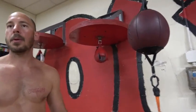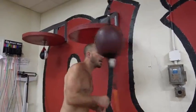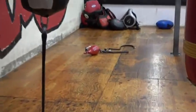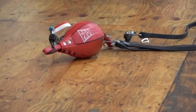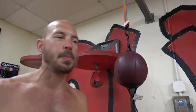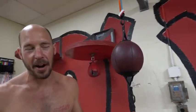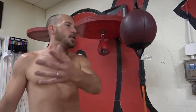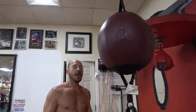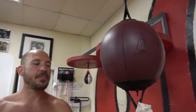In gyms, this is one that gets destroyed the fastest — this and the speed bag. The equipment's job is to get its ass kicked every single day, so none of it lasts very long. This one is upside down right now, and other gym owners can probably attest to that.